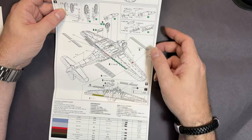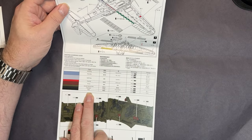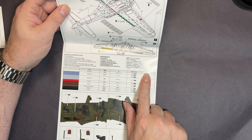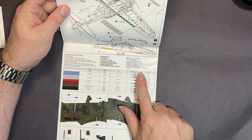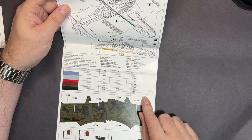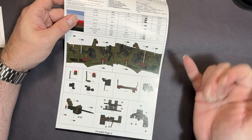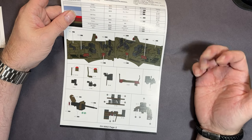We've got the air brakes - this is what makes this aircraft a really effective dive bomber. Then we have the colors section with the actual paint names listed in Japanese and Chinese, balanced against Mr. Hobby which would be Aqueous, and I'm assuming Mister Color, though I'm not certain. Then Tamiya, and the color callouts for the interior.